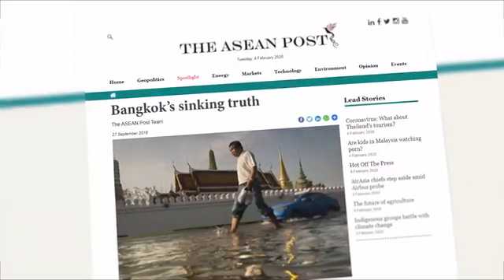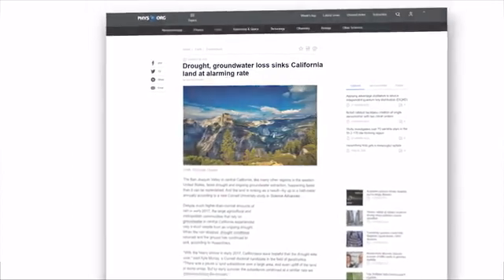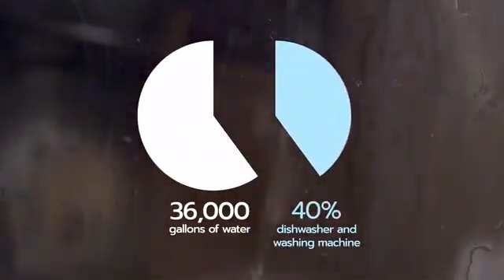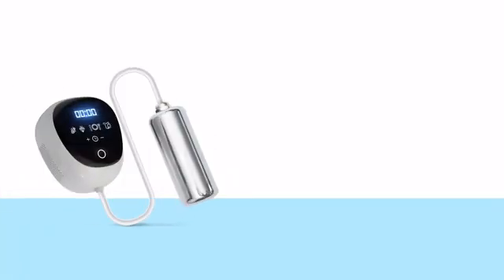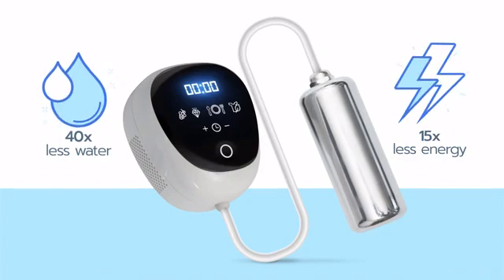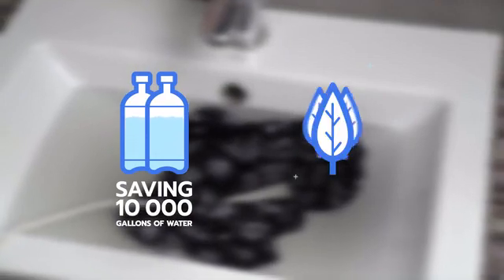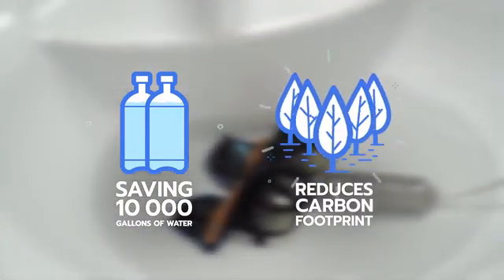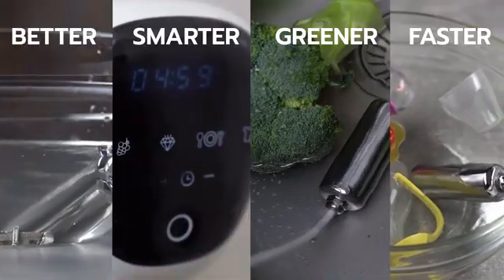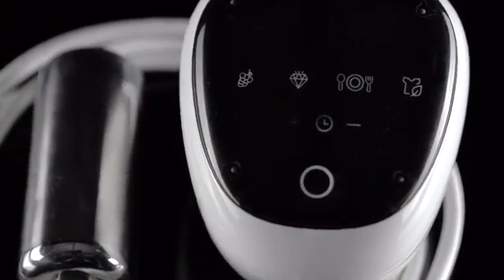Water wastage contributes to disease and scarcity all over the world and has led to the tapping of irreplaceable groundwater supplies and permanent damage to the planet. The average household uses 36,000 gallons of water annually, 40% of which is generated by your dishwasher and washing machine. Ultrasona uses 40 times less water than washing machines, requires 15 times less energy to run, and doesn't need hot water — one of the main carbon producers in homes. Ultrasona can reduce your water waste by thousands of gallons and your carbon footprint by hundreds of pounds per year. Clean better, smarter, greener, and faster — it's the best way to clean just about anything.